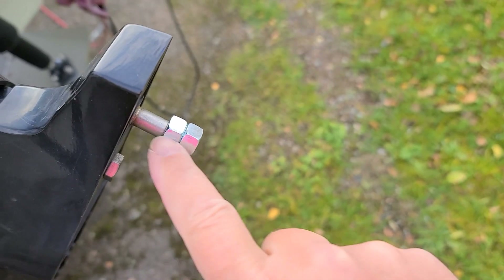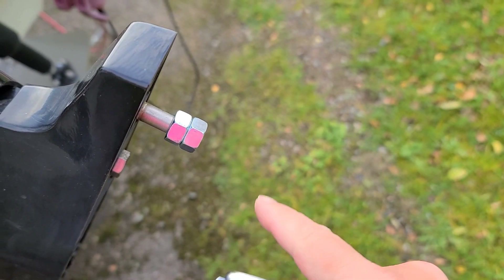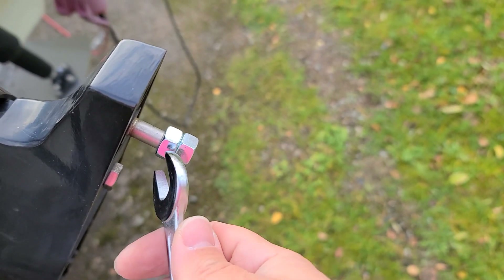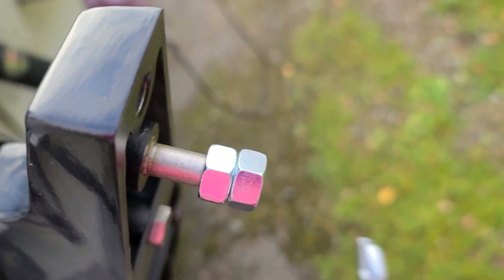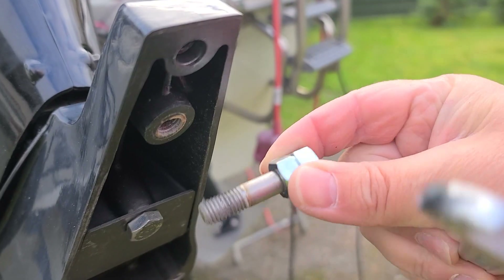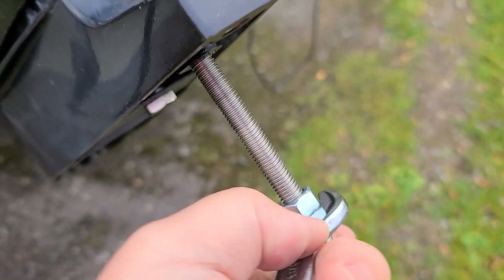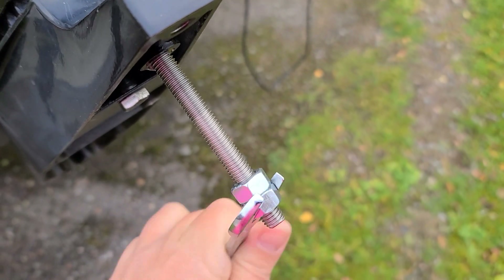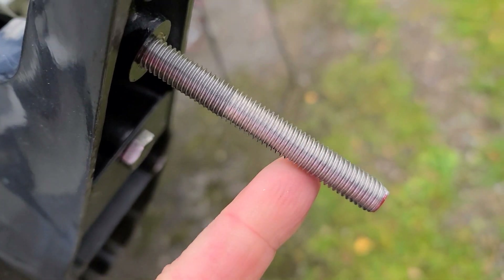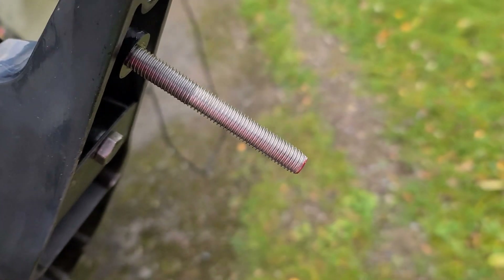Bigfoot requires a longer stud here — 100 millimeters. I don't have it, so I will cut it from stainless steel. I remove the old one with the method of two nuts. That's it — not worse than the original one. Don't you agree? If you agree, like it.